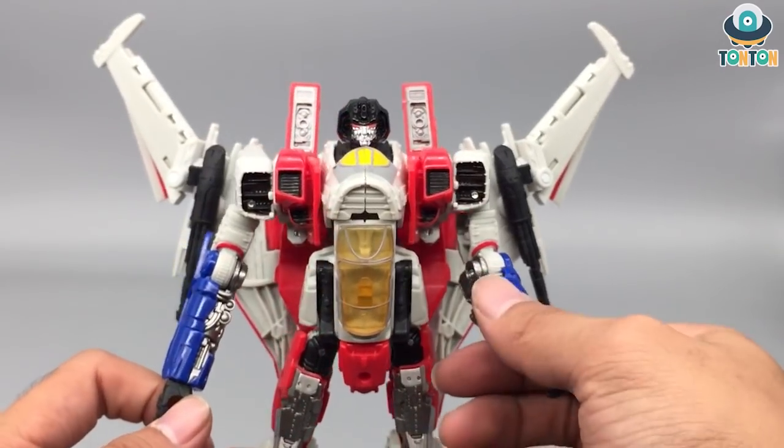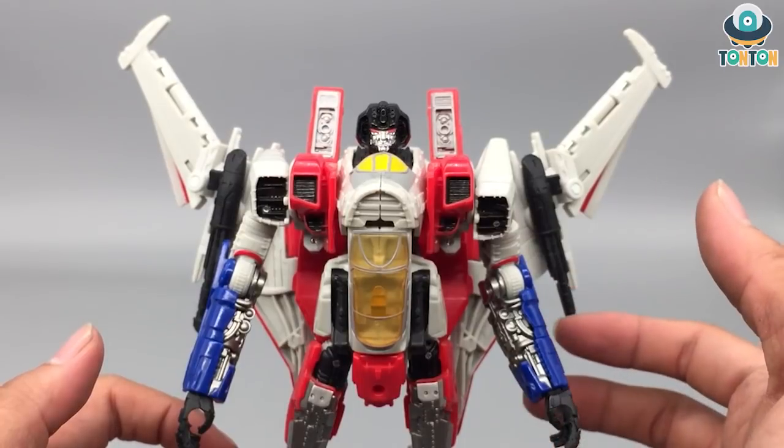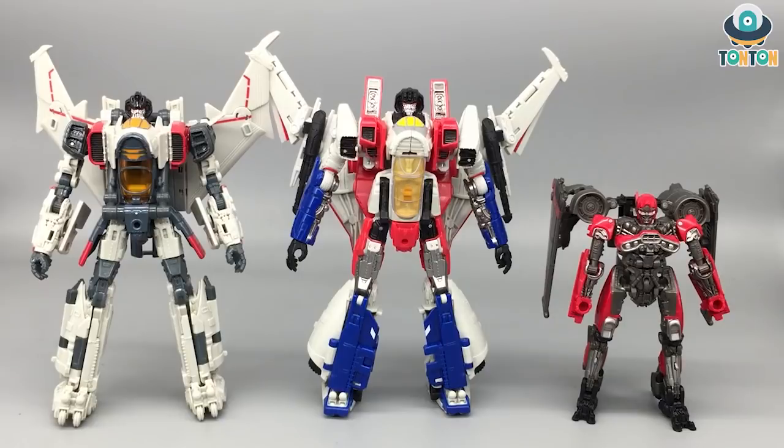That's enough for the details — I'll be able to show more in the pictures later on. Now it's time for some size comparison. Here is the comparison between Blitzwing, Shatter, and Starscream — Starscream is only a little bit taller than Blitzwing.